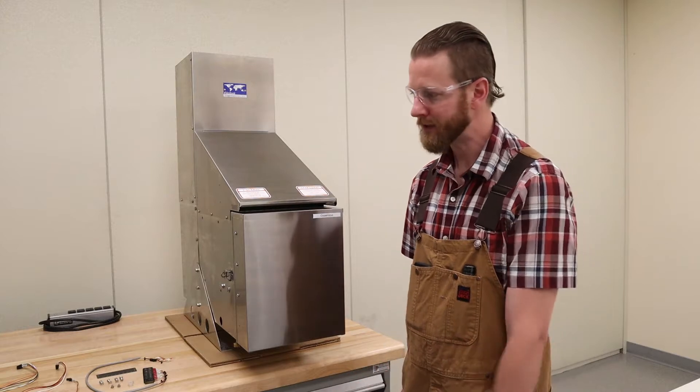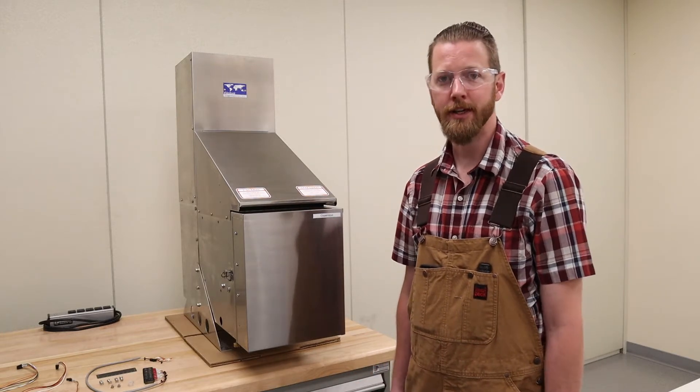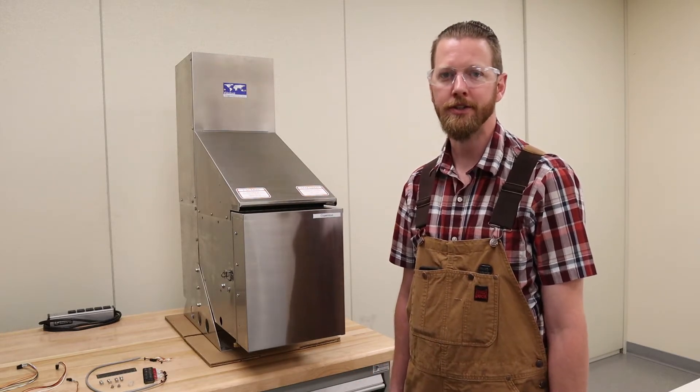Hi there and welcome to GenTherm Global Power Technologies. I'm Chad and today we're going to be installing a remote start board into a P5100 thermoelectric generator.